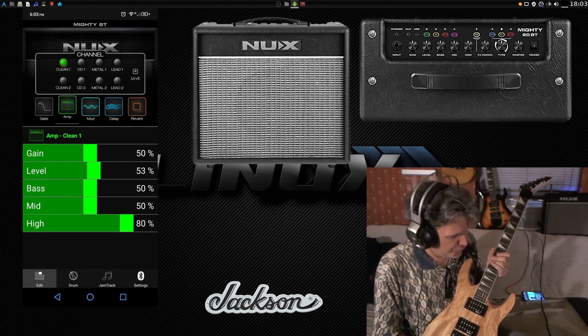We also have reverb, and you can choose hall, plate, or spring reverb. For those who remember amplifiers from the 70s and 80s, literally inside the amplifier was a spring — if somebody accidentally kicked your amp, you could hear the spring shaking, and that's what caused the effect. It did a beautiful job of doing reverbs, so you can have that spring reverb sound if you want it.